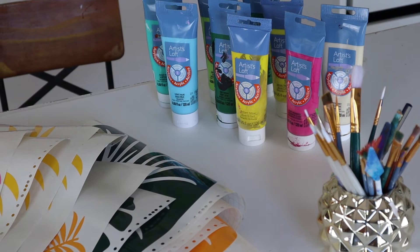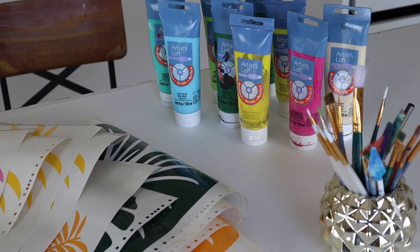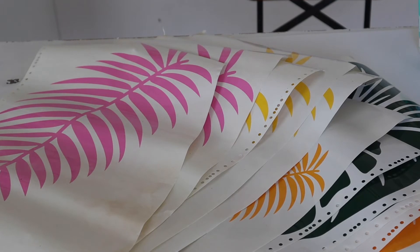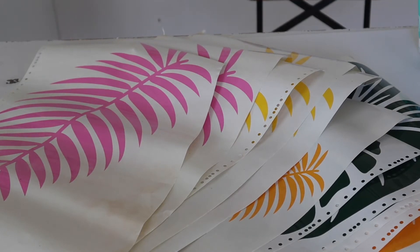The supplies needed are acrylic paint, some artistry brushes, and of course your vinyl. My vinyl is already pre-weeded — I cut it out in different colors and sizes of palm leaves.